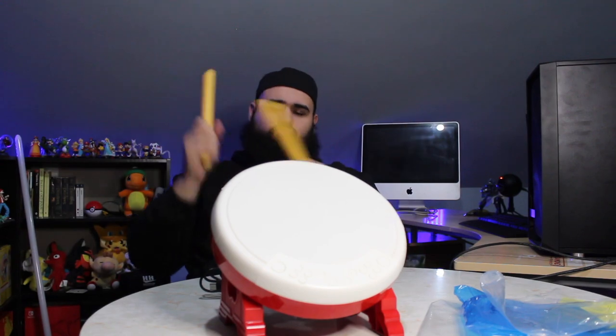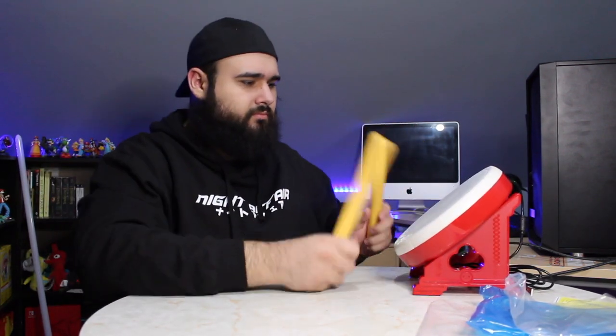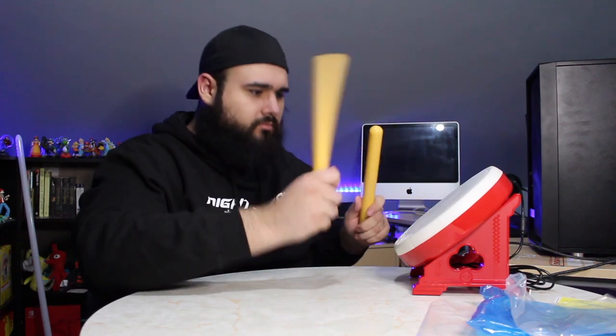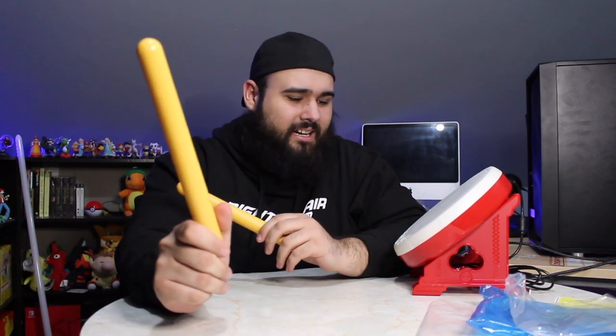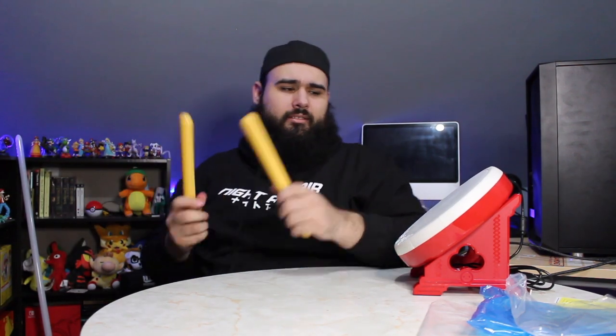Are you ready? Let's see how it sounds when we're smacking against it. It's not as loud as I thought it was gonna be — I thought I was gonna be waking up the neighbors hitting this thing. Maybe it's just my room, but I feel like the sound gets eaten up, gets drawn out. Pretty nice.